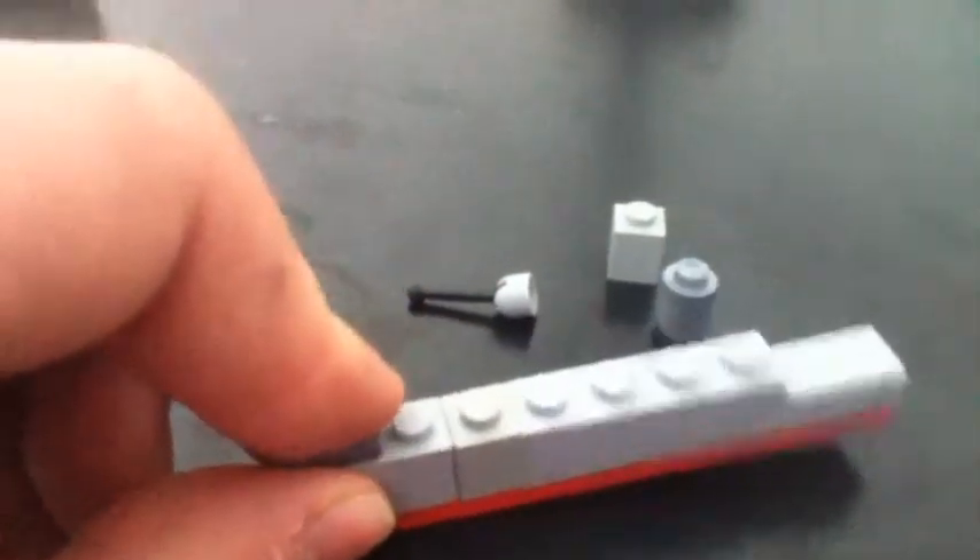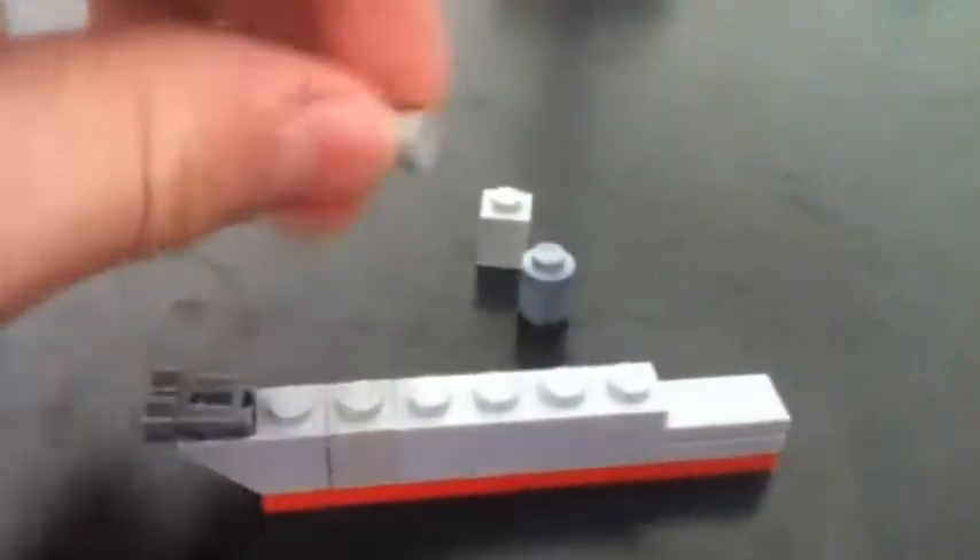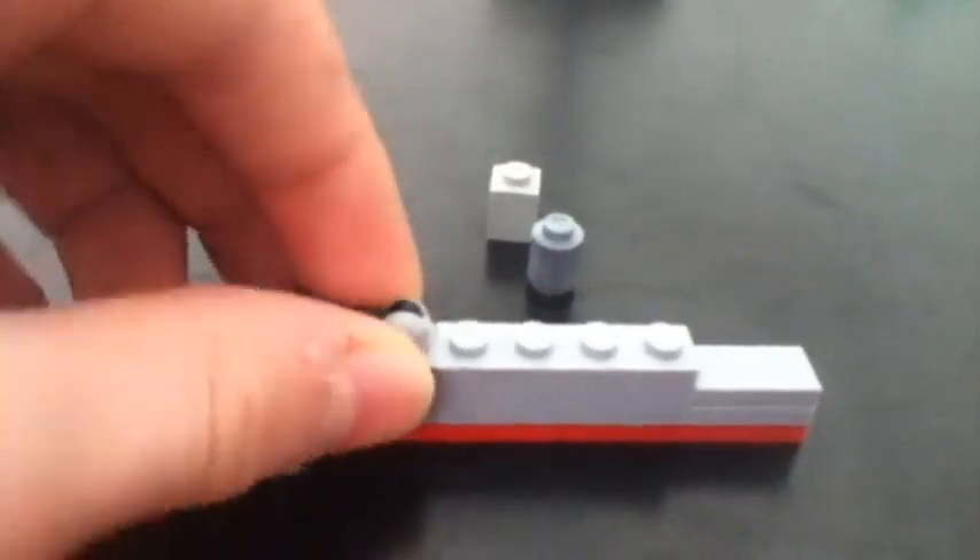We take the binocular piece and put it in the front right here, and the lever right there, like that. Next, we take the 1x1 block and put it here, and then the tube right here, and we have a destroyer.